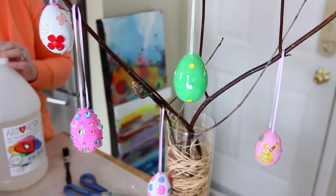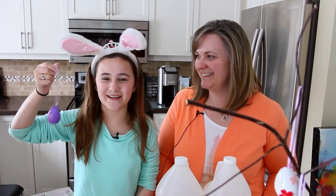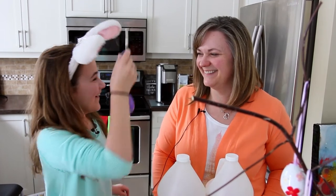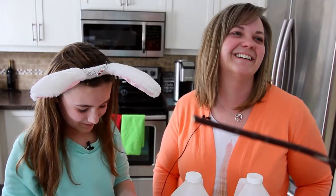For the eggs I did yesterday, I went outside and got a branch, put it in a vase, and hung the eggs on the branch. That's it! I'm Mac and I'll be back with a brand new Knick-Knack.